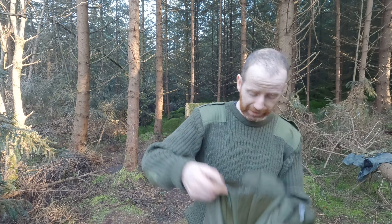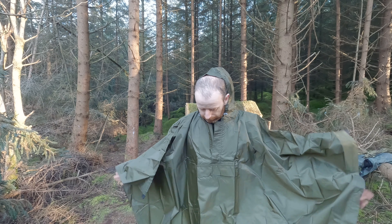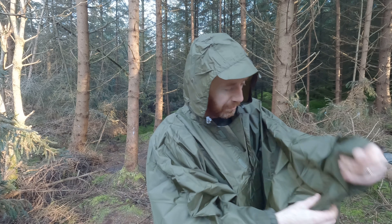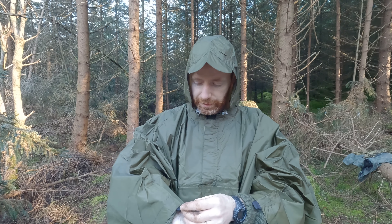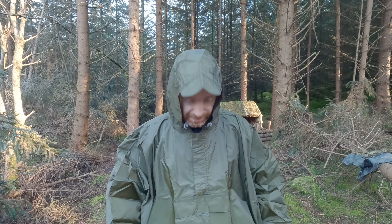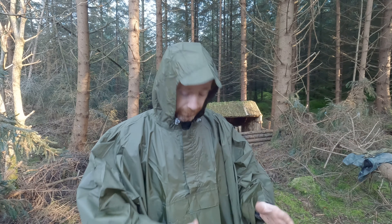We'll just get this thing on and see what it's like. The wee press studs are already closed when you get it under the arms. This is kind of sold along with the fishing gear that's currently in Lidl, but I thought it'd be very good as a bushcraft poncho slash tarp, kind of emergency tarp, emergency blanket type thing. It's quite light, packs down quite small, and the big thing about it is the price — 12 or 13 euro. A lot cheaper than ponchos you'll get anywhere else of this type.